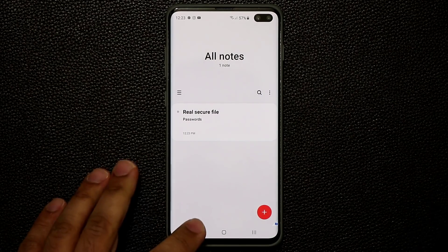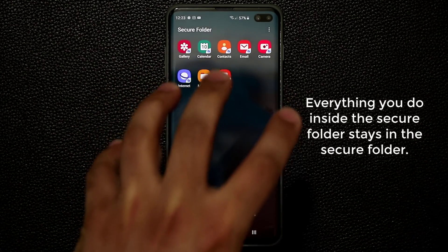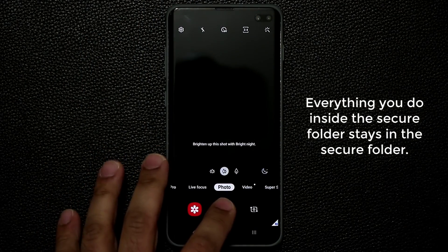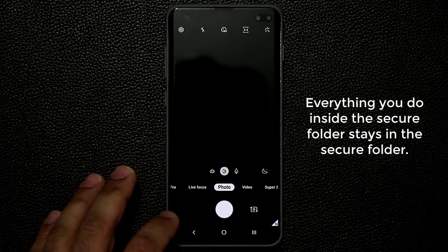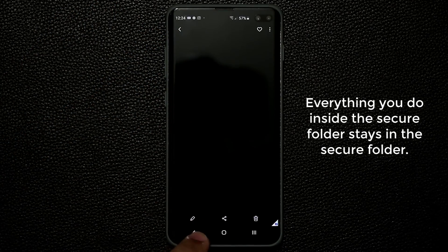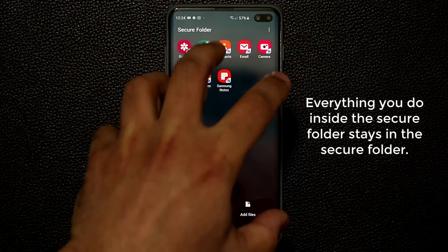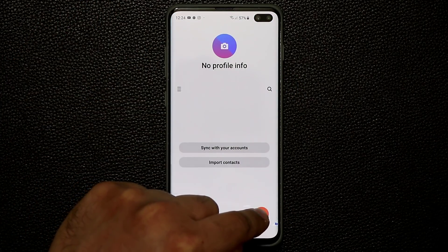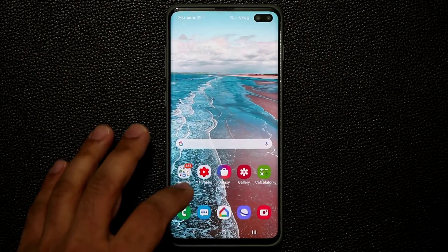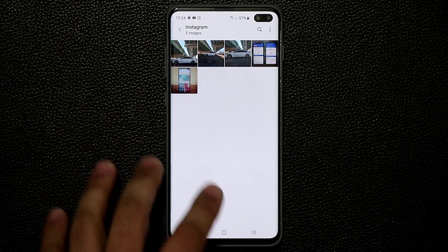So to securely create a note, go into your secure folder, put your passcode in, and then go into Samsung Notes — and you can create files that remain hidden behind your pin or fingerprints. Everything you do in the secure folder remains inside it. If you go to the camera inside the secure folder and take a photo, that photo is saved into the gallery that's also in the secure folder. Everything you do in the secure folder stays in the secure folder.